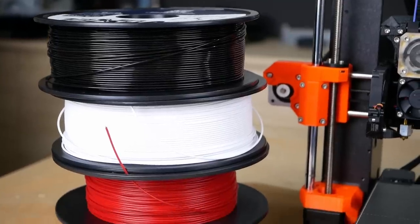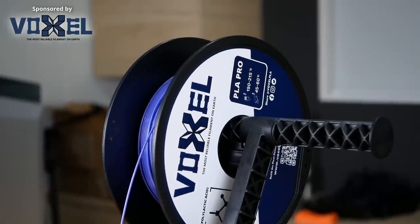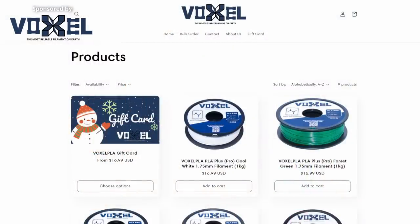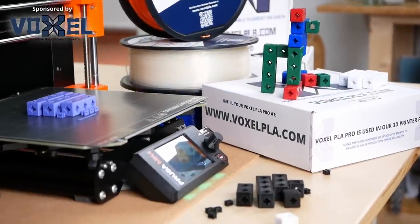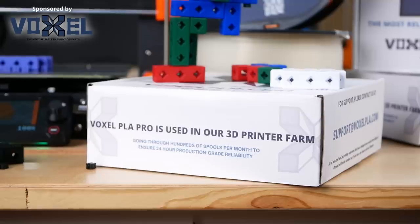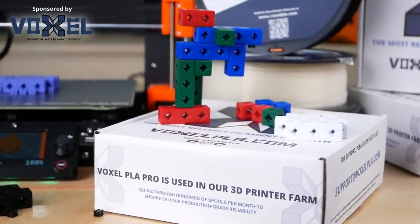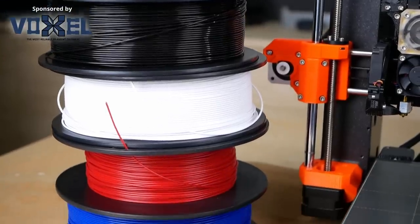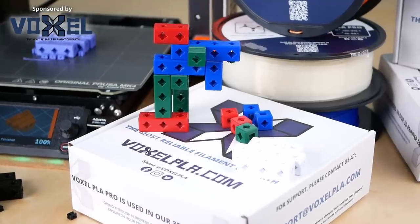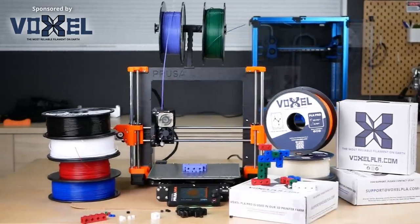And if you're happy with your current printer but need to stock up on high-quality yet affordable filament, then check out today's video sponsor, Voxel PLA. Voxel PLA Pro sells for only $16.99 per 1kg spool. They ship free within the US if you order 3 spools or more, and if you need larger quantities they offer bulk discounts. Voxel PLA developed their pro material for their own print farm where they run 150 production machines, so you can be sure that you'll get a reliable material for your own projects or your business. So if you live in the US and want to restock your filament, visit them at voxelpla.com. Thanks to Voxel PLA for sponsoring this video!